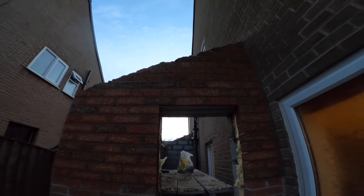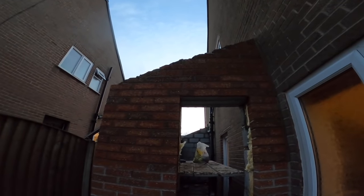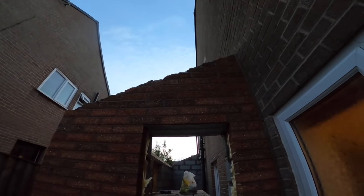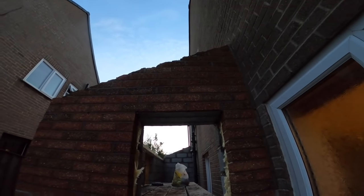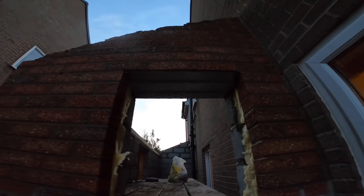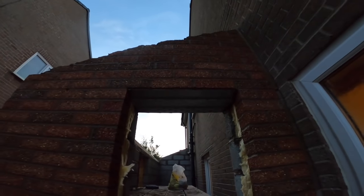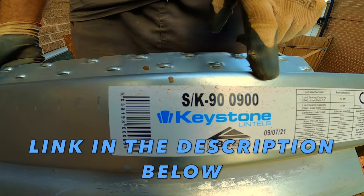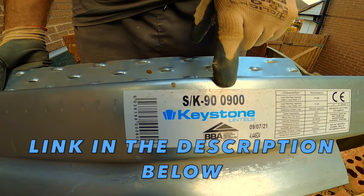How to install a steel lintel. There's a good shot of the brake plate. Solid as a rock. Don't forget to like, comment, subscribe, and press that notification bell. Thanks again to Keystone Lintels for sponsoring this video — we really appreciate it, it's been great working with you. We'll see you in the next one.